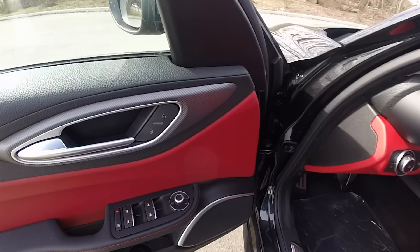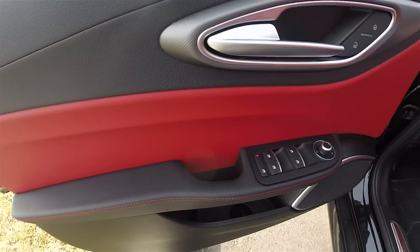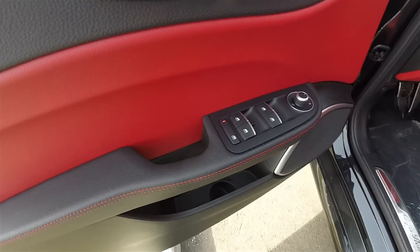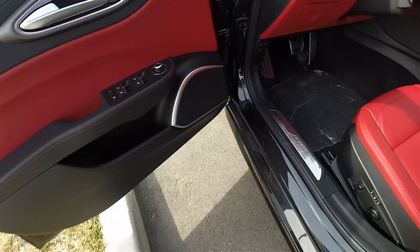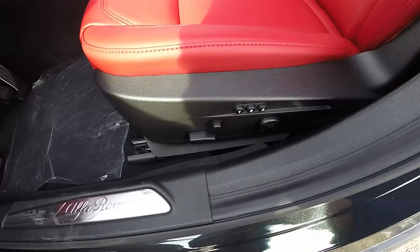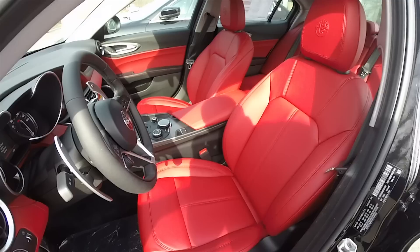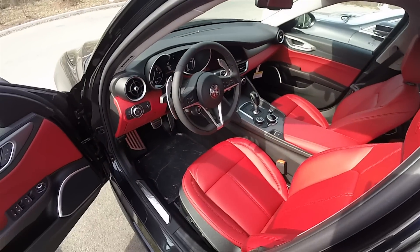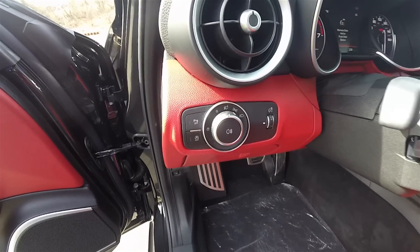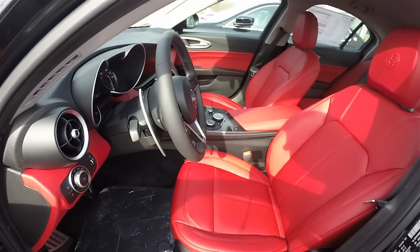Inside, you see the striking red and black interior with the aluminum trim and red accent stitching. Power heated and power fold-away mirrors, power windows, and power door locks come standard. Aluminum tread plates, 8-way power driver and passenger seat with 4-way adjustable lumbar support and 3-driver memory. On the dashboard, you have your automatic headlamp control with rear fog lamps, and a tilt and telescoping steering wheel.